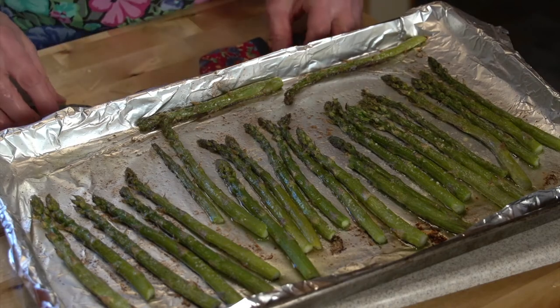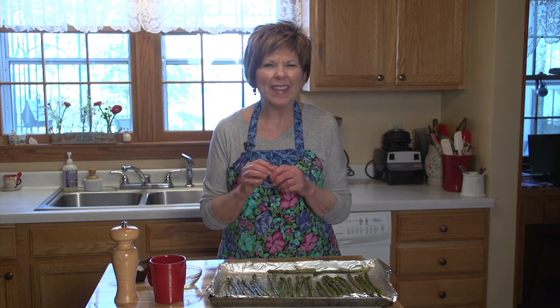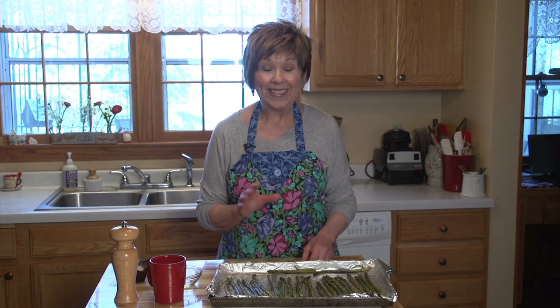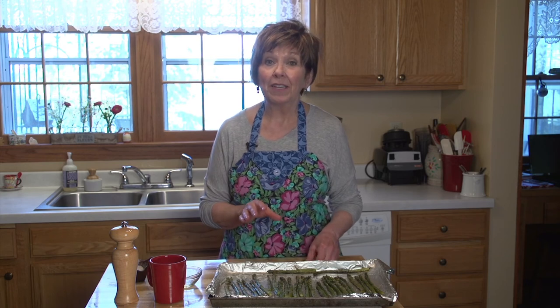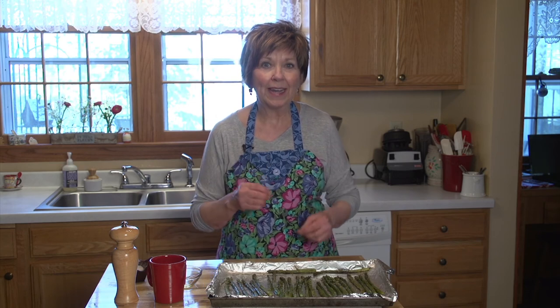At 425 degrees, your baking time will depend on the thickness of your asparagus spears. This asparagus was in the oven for about 10 minutes and it's nice and toasty brown on the outside, tender but not mushy on the inside. Sometimes I even leave it in a little bit longer and it gets a little bit crunchy on the outside but still tender on the inside.